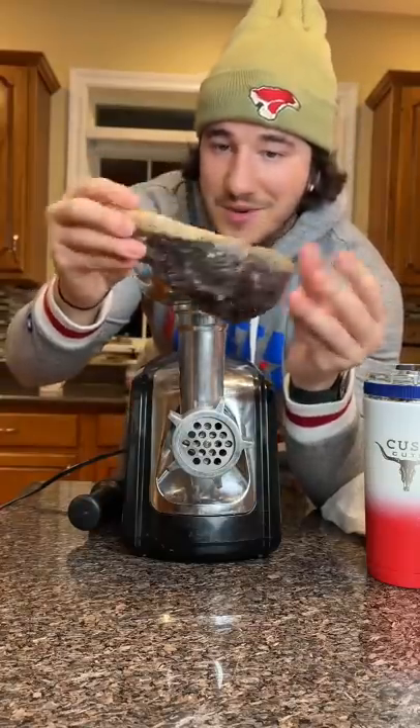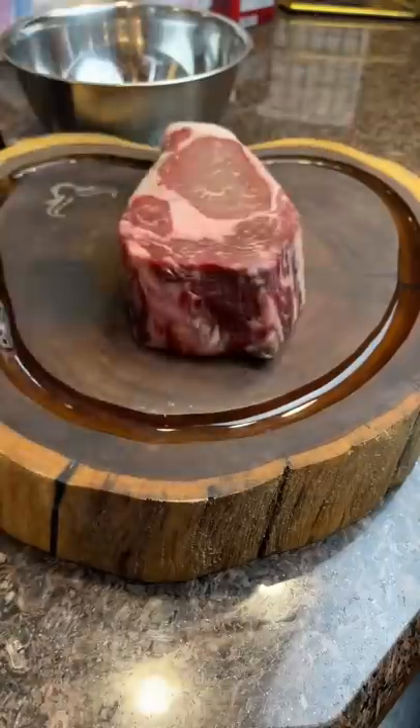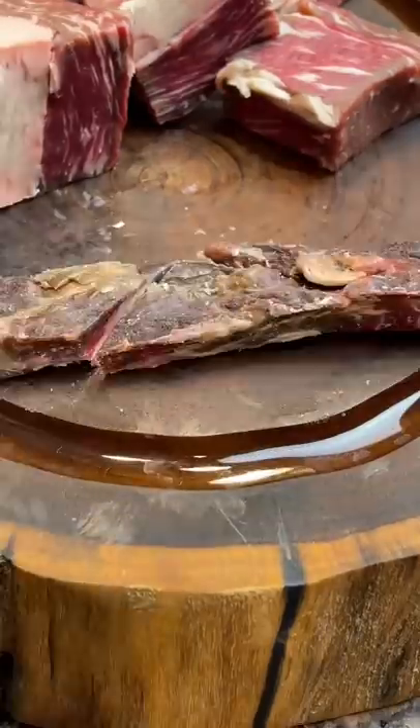I had over a hundred thousand people request me to eat this, so here we go. I'm actually going to make a burger from the outside of the dry aged pellicle.